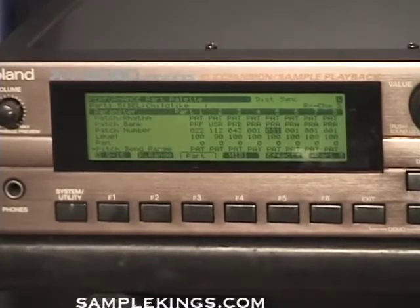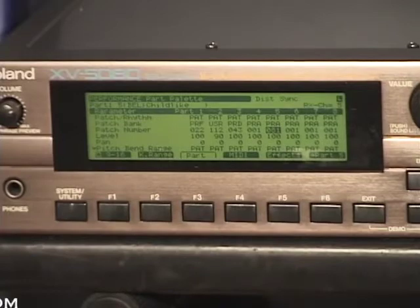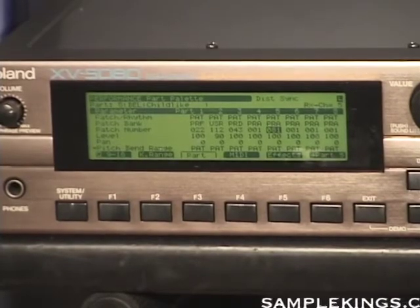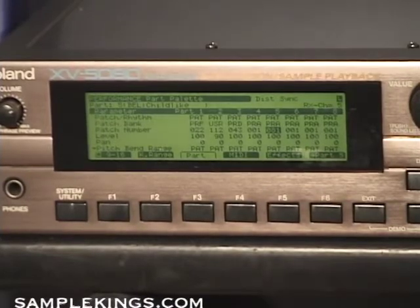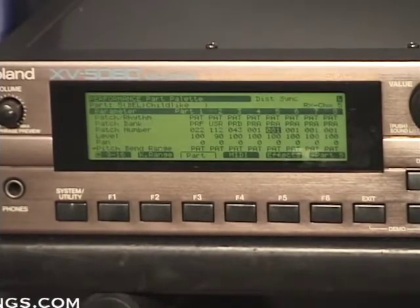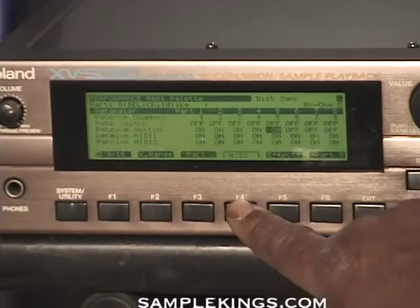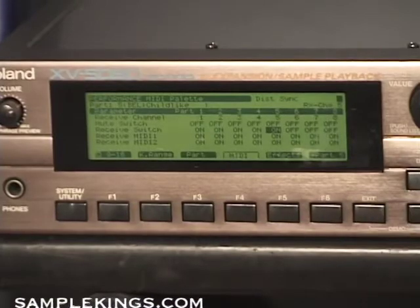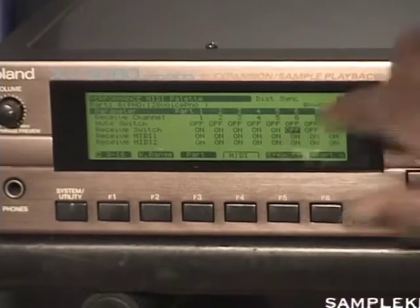Each time you change the MIDI channel on the 5080, you have to make sure that you change the MIDI channel on the MPC. I'm making sure now I'm on MIDI channel six on my MPC. And as I play here, I have no sound — no sound for my motif. When something's wrong, I'll press MIDI. I want to make sure that six is on — but six receive is off.